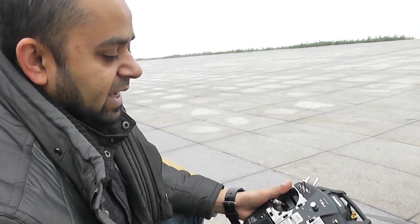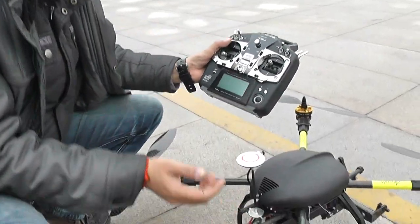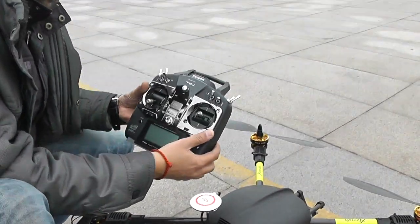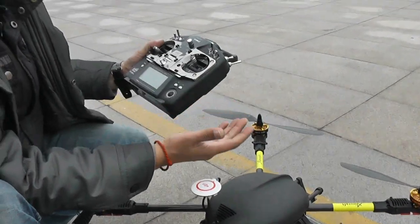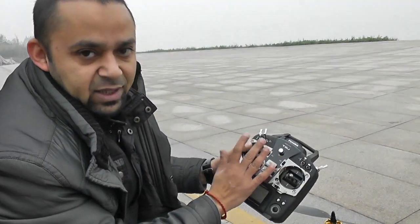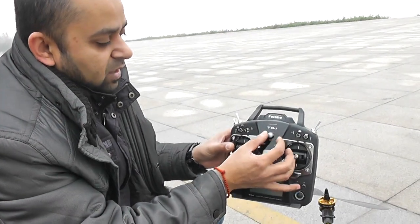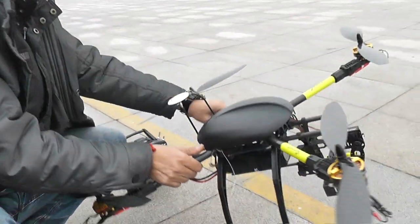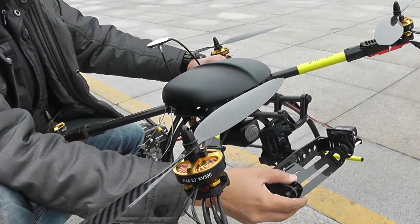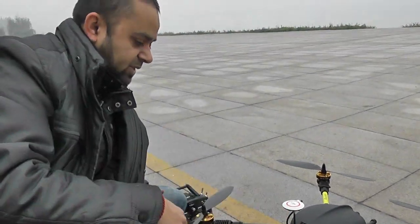We are going to do a test flight and show you how to do GPS calibration and compass calibration. For camera tilt control, I will add that feature later in the radio programming so you can use the radio knob to move left and right and control the tilt angle of your camera. Let's do the GPS compass calibration.